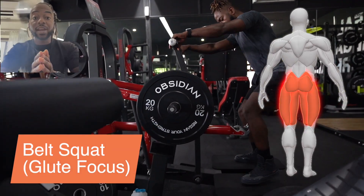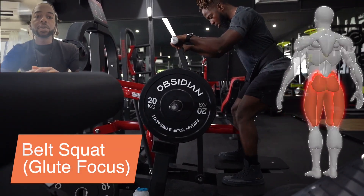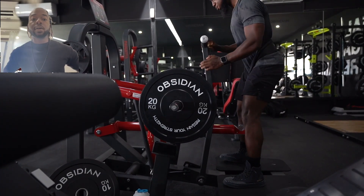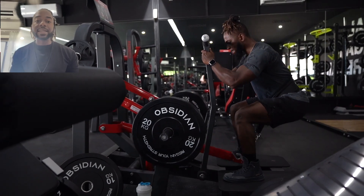The belt squat. You're lucky if you have this machine in your gym. If you don't, there are alternatives such as placing two boxes or two benches next to each other and a belt, letting the weight hang down in between.